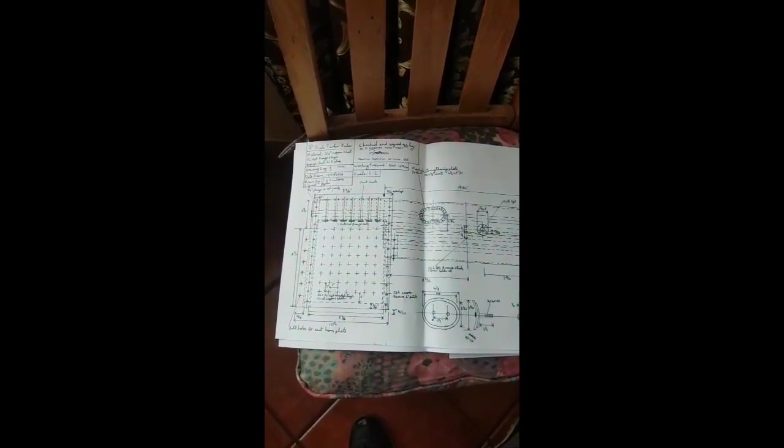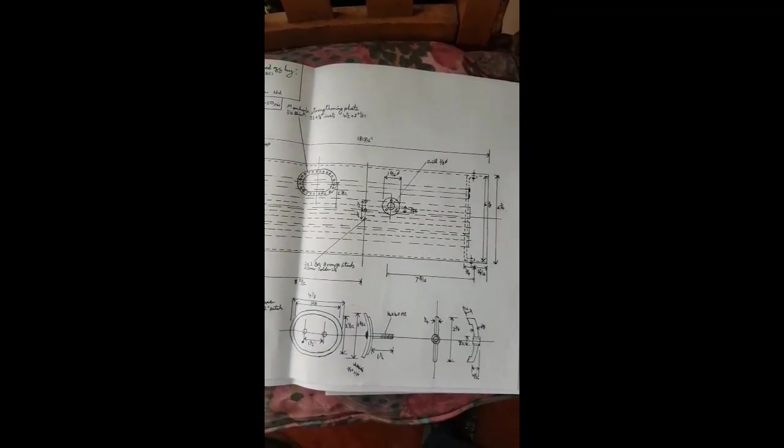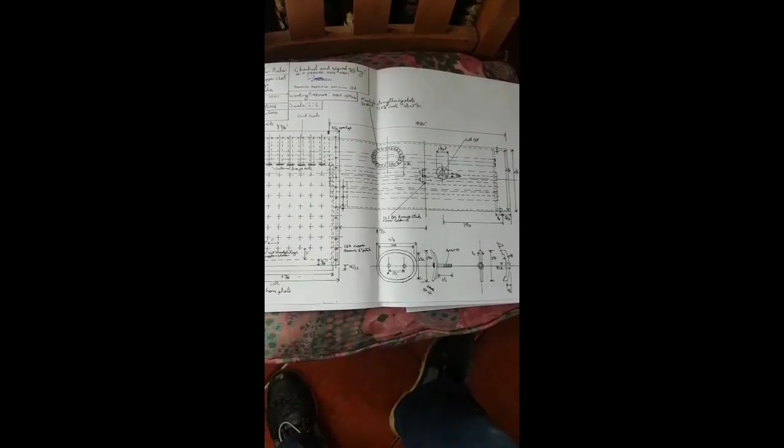I drew out new plans, increased the number of stays, decreased the pitch. I've actually gone for 5mm thick copper so it will take the 150 psi working pressure. I've had it signed off by a professional boiler inspector, and I'm ready to start building now. My plan is to use all silver solder joints and rivet them all so that they're extremely strong.